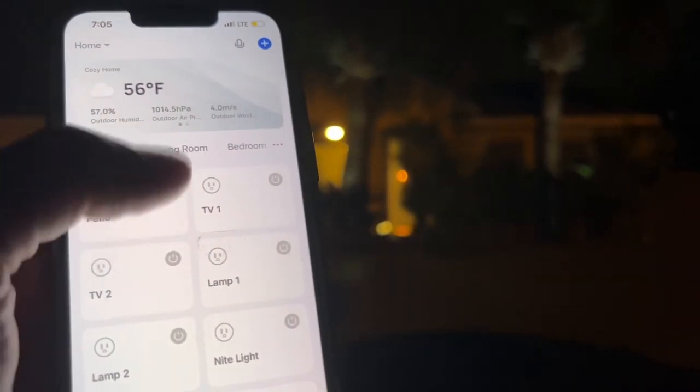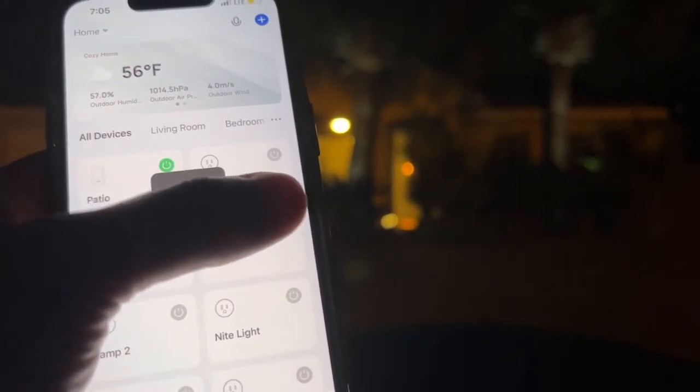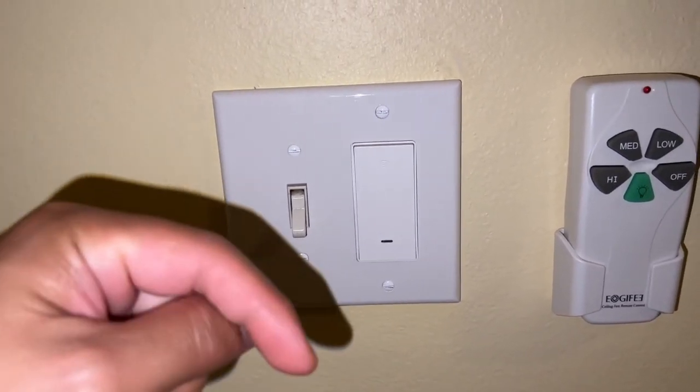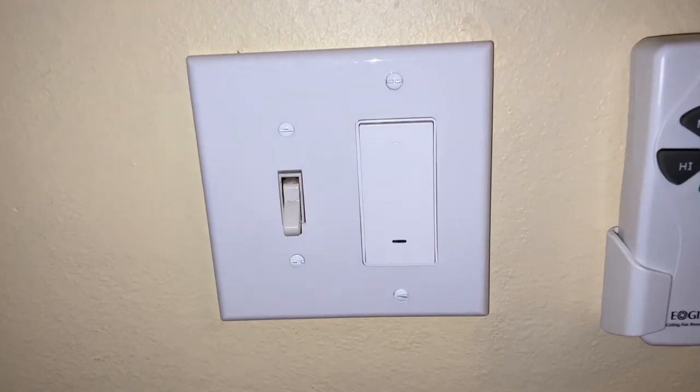Really nice device — I highly recommend this Wi-Fi switch. Works perfect. I can turn it on, and I can turn on my other smart applications like this lamp right here — see that light came on over there. If you have any questions, comment below. Please like, comment, subscribe, and share this video — and as always, thank you all for watching.